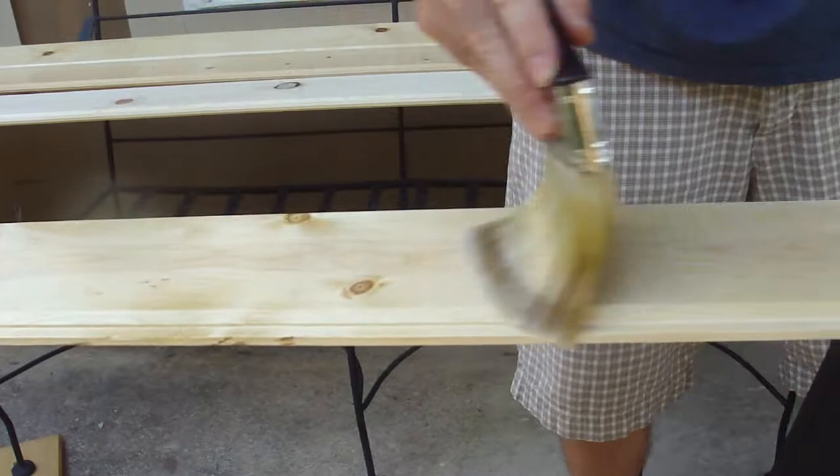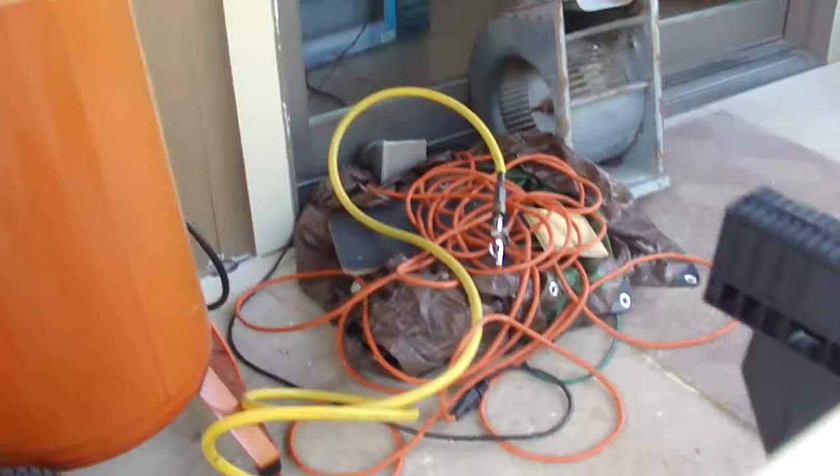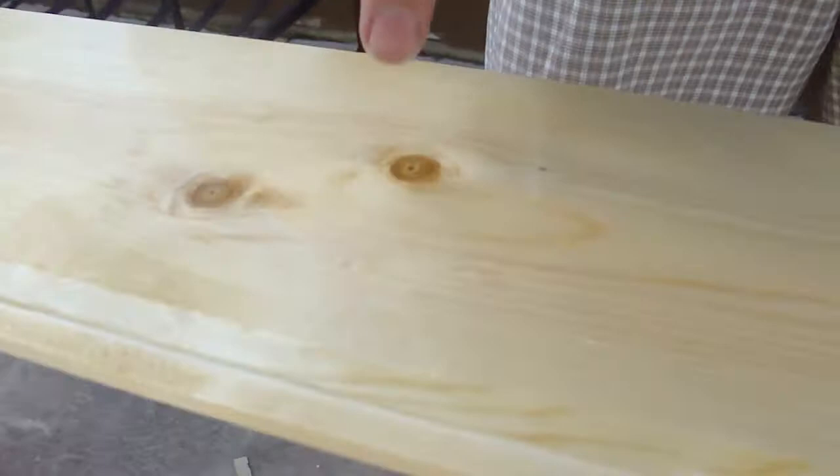I've sanded this with my little sander — can you see it over there up against the wall? That's got 220 sandpaper on it, just a little palm sander. So I sand the boards before I put this coat of poly on them. I use this compressor behind me with an air jet nozzle on it to spray off all the dust. In these knots, when you sand it, it gets little fine particles in those knots, so you really have to use that jet to blow out all the dust.